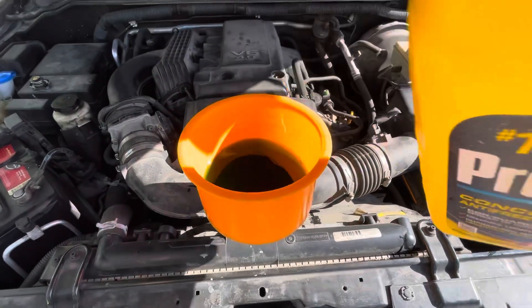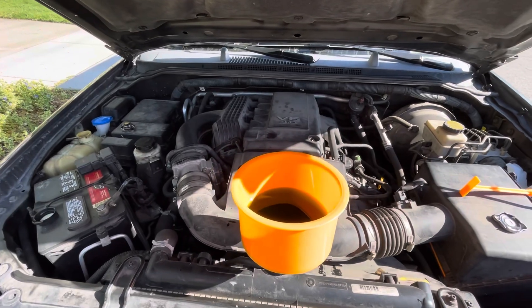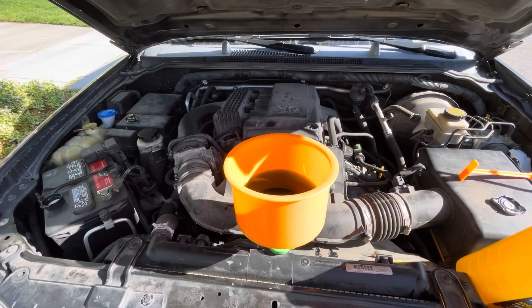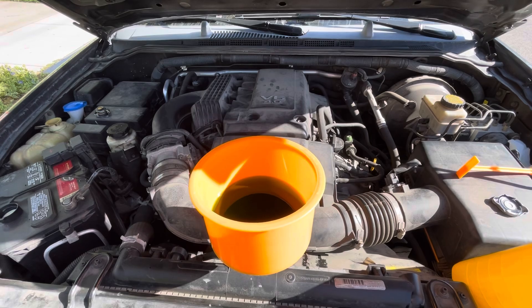Then what we're going to do is run the engine. Turn the heat on — front and rear control, full blast. We're going to run it and watch the bubbles come out until the bubbles stop.